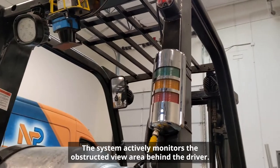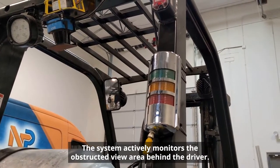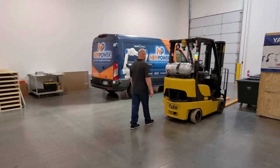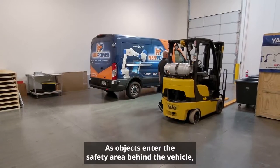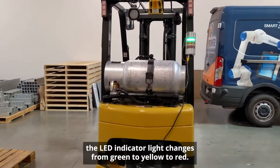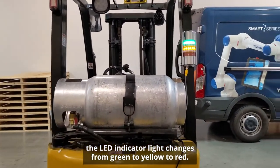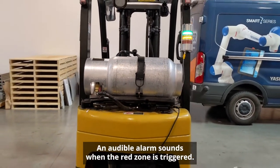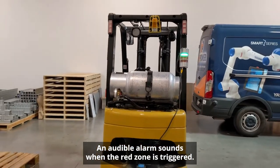The system actively monitors the obstructive view area behind the driver. As objects enter the safety area behind the vehicle, the LED indicator light changes from green to yellow to red. An audible alarm sounds when the red zone is triggered.